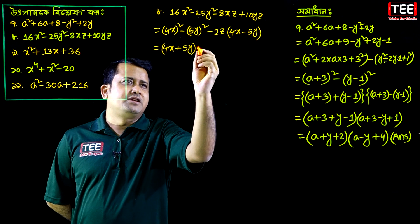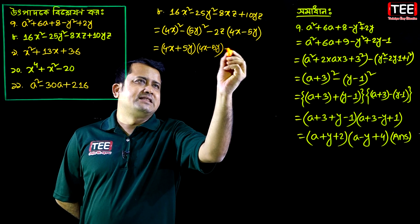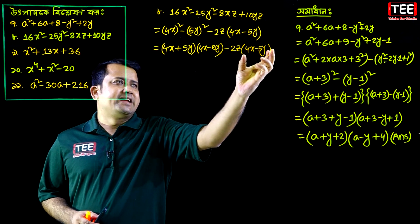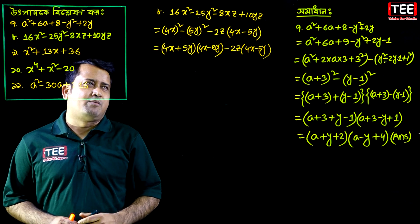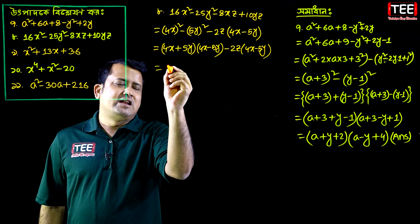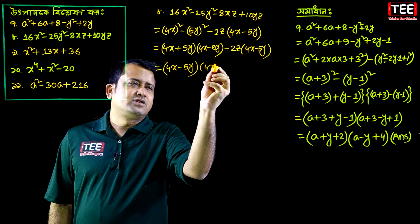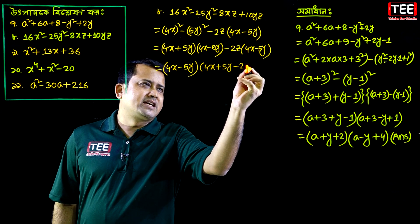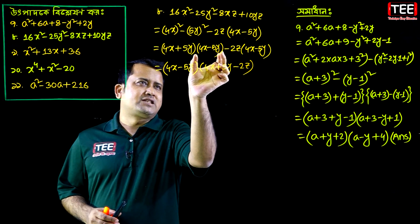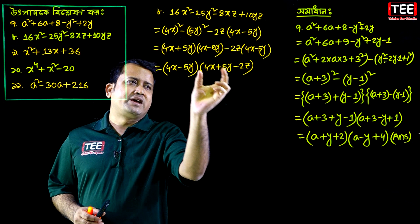Applying a plus b into a minus b: take 4x minus 5y as the common factor. So common money is 4x minus 5y. We see 4x minus 5y common. Then: for X minus 5y, plus for X plus 5y, then minus 2z. So the factored form is: 4x minus 5y into 4x plus 5y minus 2z.